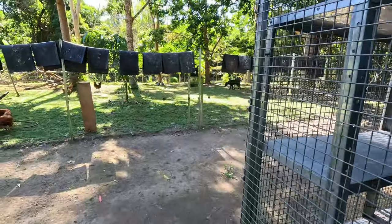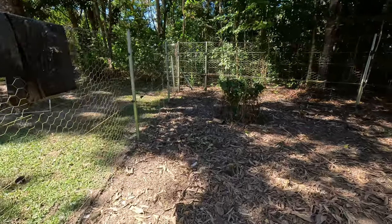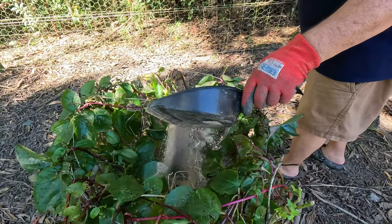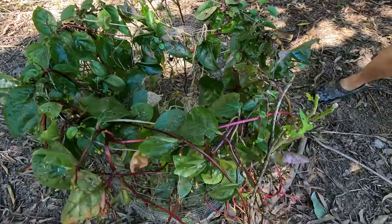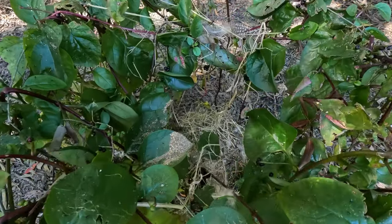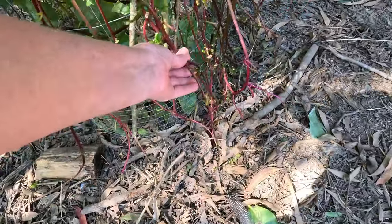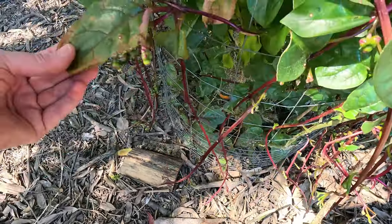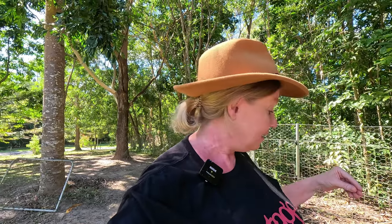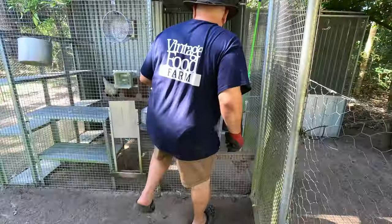We're going to chuck the swept-up material into the salad bars we have in the chicken run - that's got a heap of nutrition in it for the things to grow. This is a salad bar with malabar spinach, which grows really easily up here. The chickens can come and eat the outside leaves as they come out of the wire frame, but they can't get into the middle and totally kill the plant. In the tropics it grows quickly enough that they can eat the outside leaves and it just keeps replenishing. We have a few different salad bars all around the chicken run.